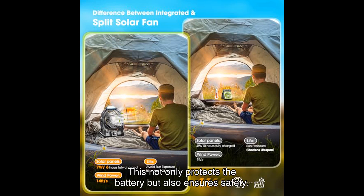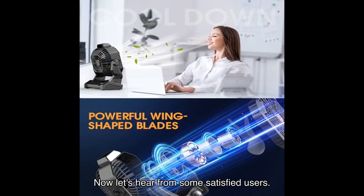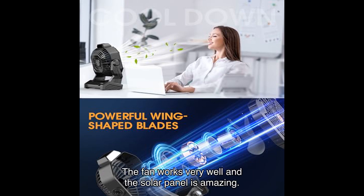This not only protects the battery but also ensures safety. Now let's hear from some satisfied users. Soul Ninja says: 'If you live in an area that is hot and the power is constantly going out, this is the set to get — the fan works very well and the solar panel is amazing.' Jenno adds: 'The fan battery lasts a long time and works very well — great buy and perfect for outside or inside.'